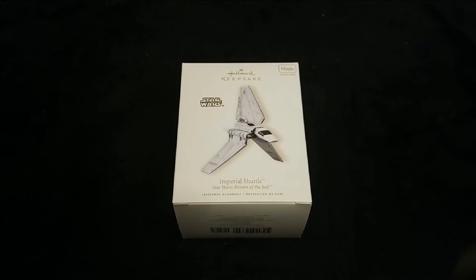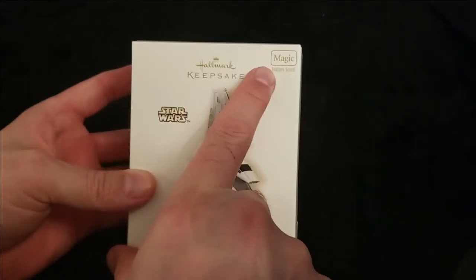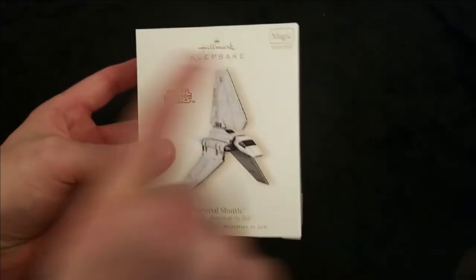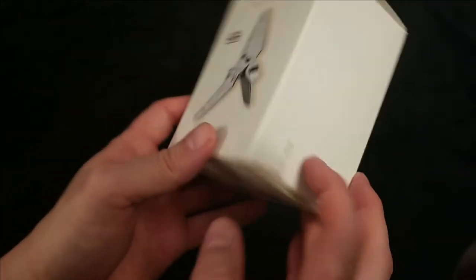Welcome back to the Star Wars Hallmark Keepsake Ornament series. This is another ornament from 2008 — it is the Imperial Shuttle from Return of the Jedi, and this ornament also has the magic sound and lights feature.